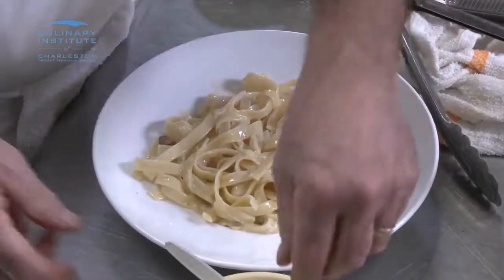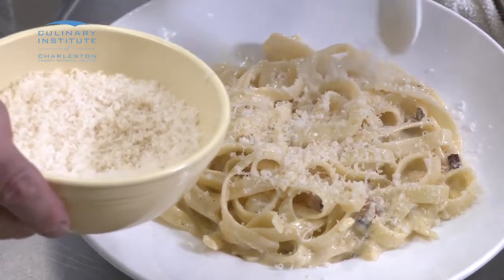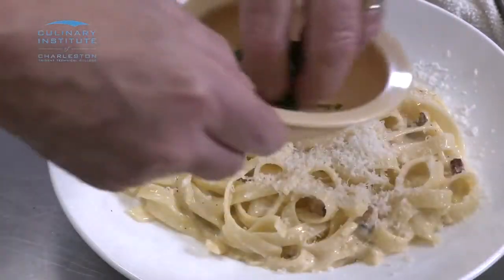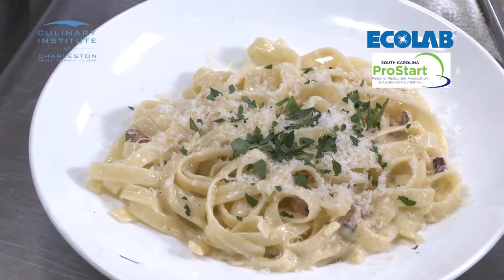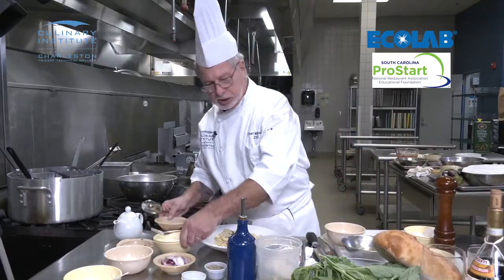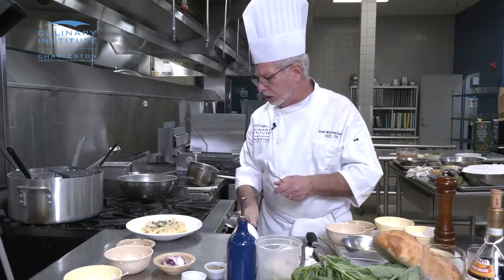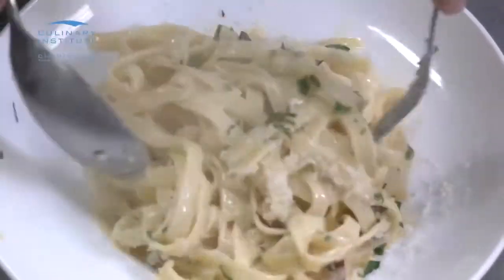We're going to add some nice Parmesan cheese — Reggiano Parmigiano. Add a little bit of parsley. You can also add a little bit of chopped fresh basil. And there's our fettuccine carbonara. Enjoy — bon appetito.